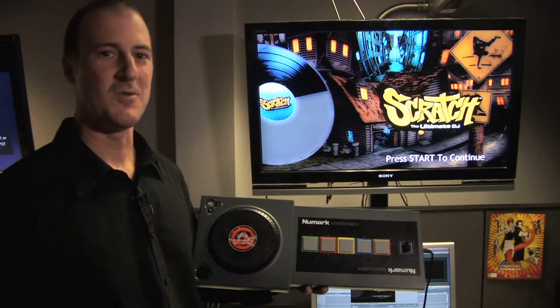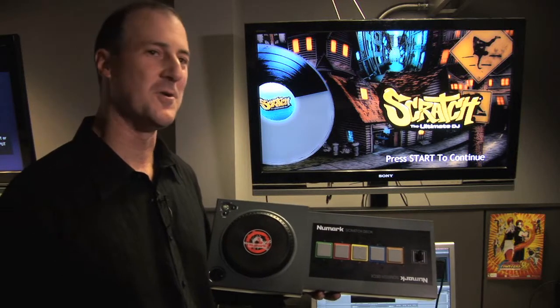So there you have it. That's the Numark scratch deck that's going to be working with Scratch the Ultimate DJ, coming soon to a store near you. Thanks a lot.